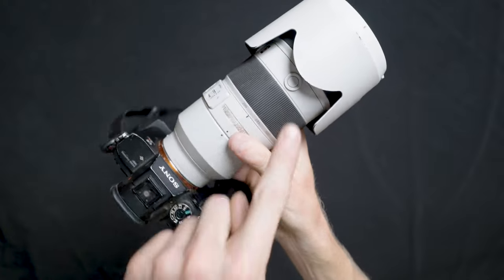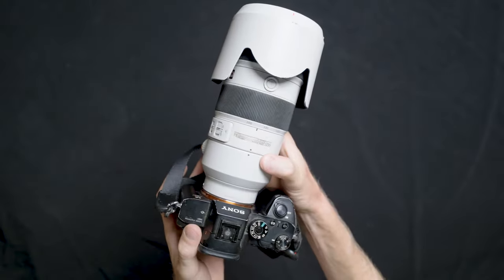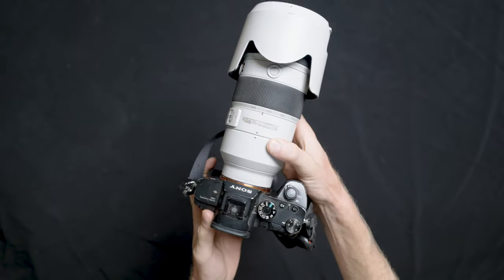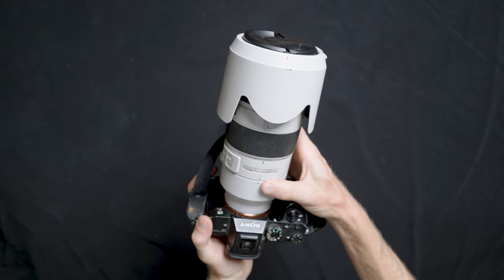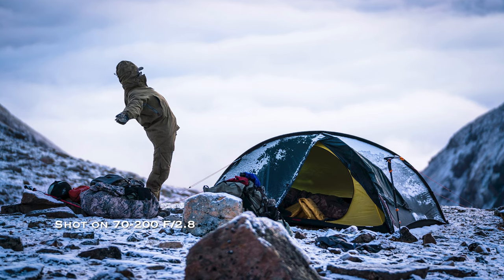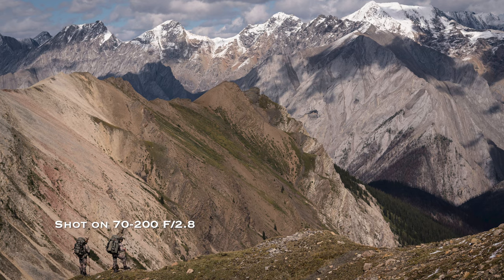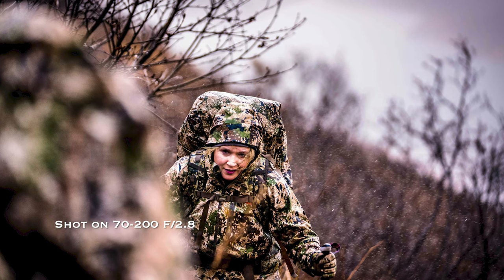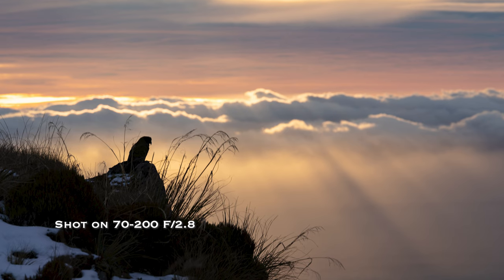For lenses, this one right here is probably my favorite lens of all time and has yielded the most used photos ever by brands and clients. This is the 70-200 G Master F2.8. It's got image stabilization, and the 200mm zoom at F2.8 gives a really good background blur, bokeh, as well as lens compression. Absolutely love this lens — don't go anywhere without it.